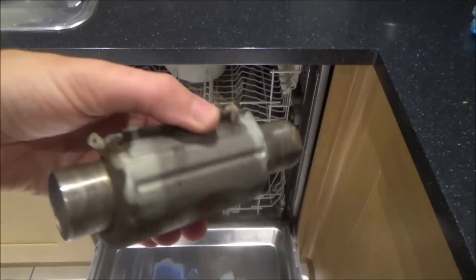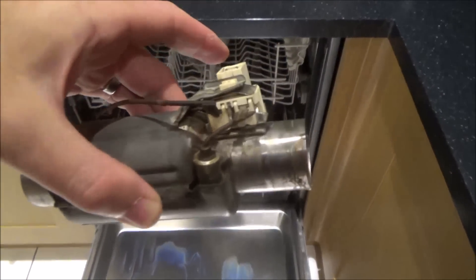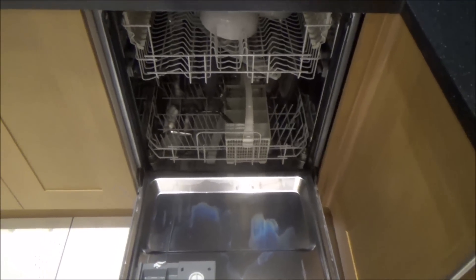So the fault ended up being the water heater. Hopefully that's going to help some of you out there if you're having the same problem. If you like the video, please give it a thumbs up and subscribe for more how-to videos. Take care, bye now.